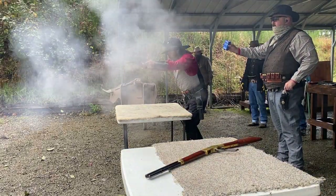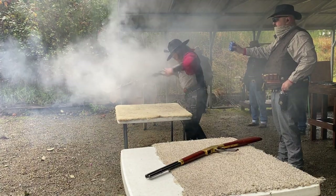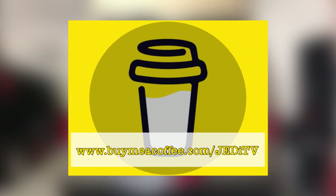This is the method I use for reloading — it's based off recipes I've learned from others, trial and error, and over two decades of competitive shooting with these loads. YouTube doesn't like to pay ad revenue on this kind of content. So while this content is 100% free for you to enjoy, you can support this channel at www.buymeacoffee.com/JediTV. With that said, let's get started with step one.